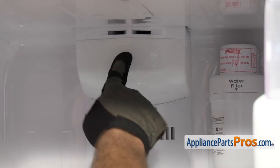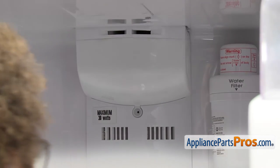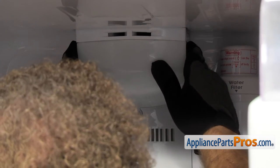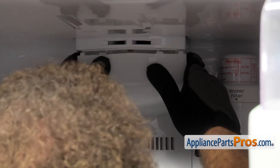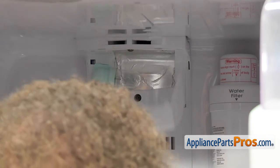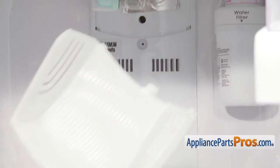Once you have that upper screw out, we have to take the light lens off. We're just going to reach in — there are some locking tabs across the front — and flex it to get them to come free. Then we can lower it down and pull it out. Once you have it out, you can set it aside.